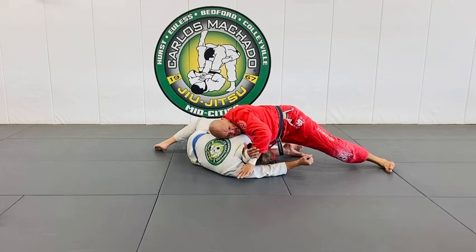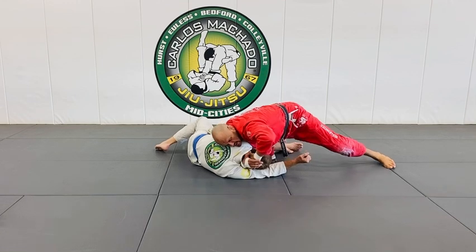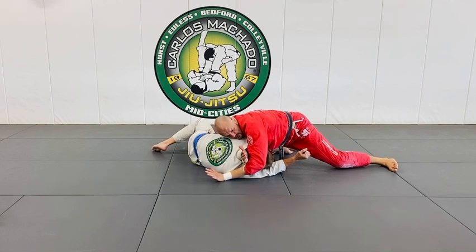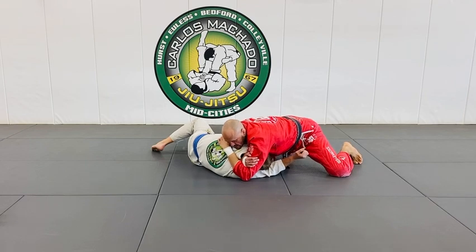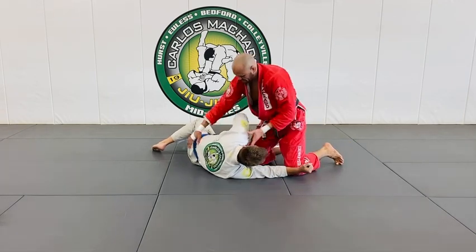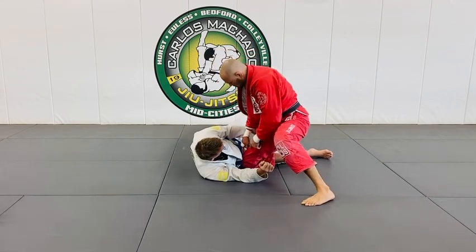So look — the shoulder goes and comes up. It's almost like you're here, and this elbow goes down towards the mat, and it scoops from underneath. Now I have a good amount of pressure to finish. Also, I prefer your knee be closer to them here.